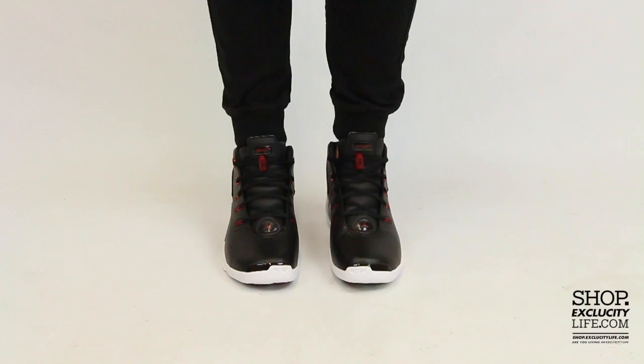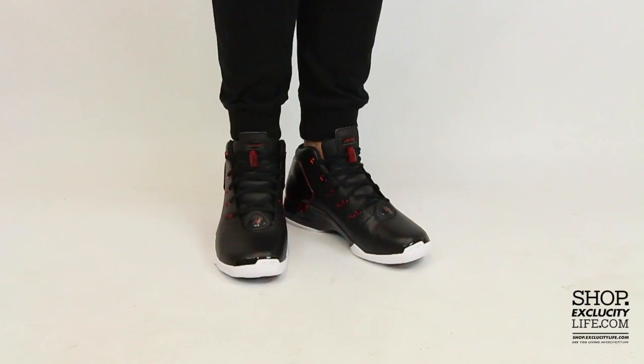Alright guys, so this is what the Air Jordan 17 Plus looks like on feet. For more information on how to purchase these shoes, and for more information on our locations in the Montreal and Toronto area, you can visit our website at shop.excluscitylife.com.